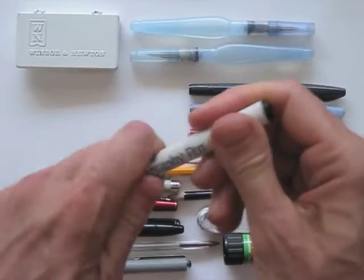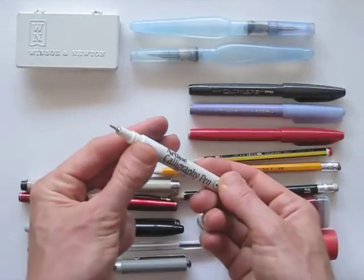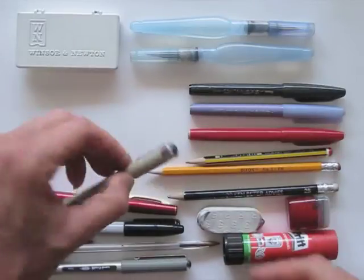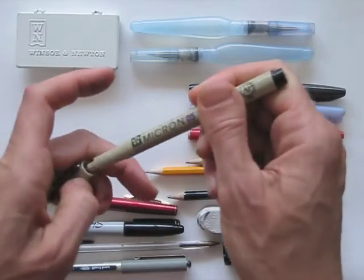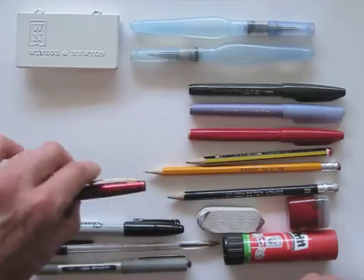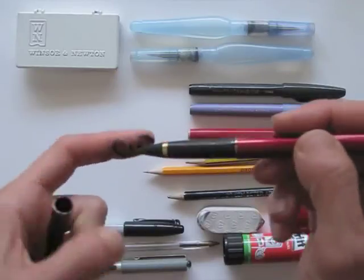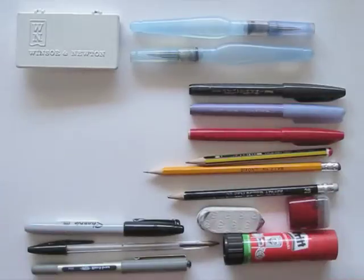This calligraphy pen has a flattened tip, which you can use for pretty hand lettering. It's really handy and it's also waterproof, so you can combine it with colors. Micron pens are great black waterproof fineliners as well, just like the uni-pens. The brush pen is a beautiful tool. I don't use it often, but when I saw my drawing buddy Yvonne using it, I wanted one too. It's like a fountain pen filled with an ink cartridge, only it has a soft brush.